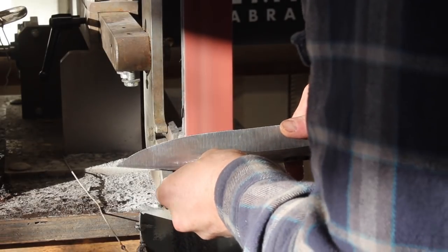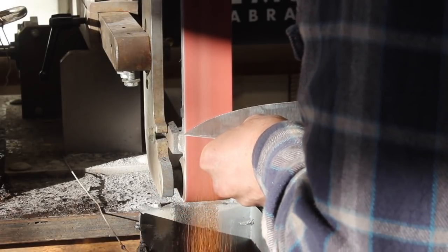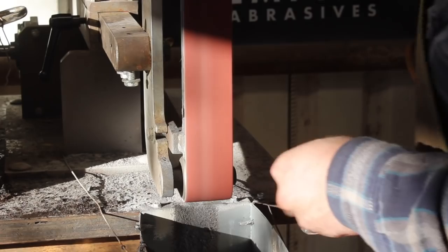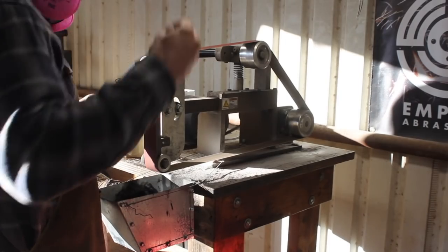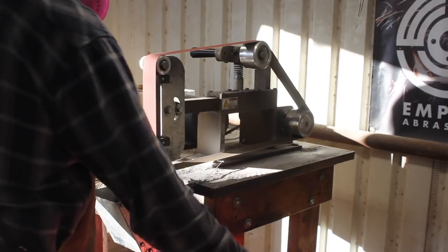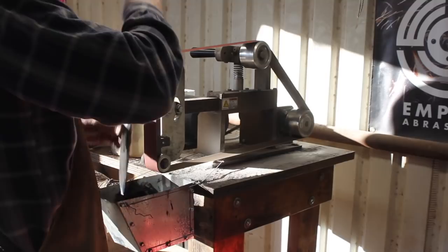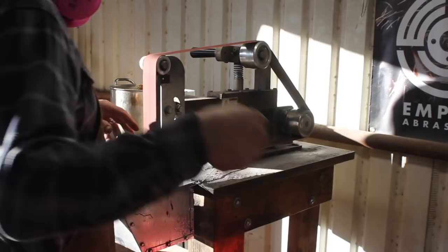This takes care and concentration and time. You don't want to grind out a gouge in your blade or anything like that that would render all of our work to this point useless and cause major problems. You know, you can spend a lot of time forging a blade, but it's easy to ruin it on a grinder in less than three seconds. So it's worth it to take your time here.